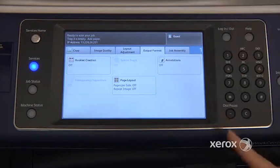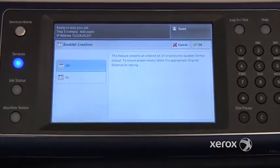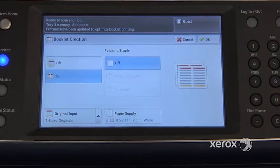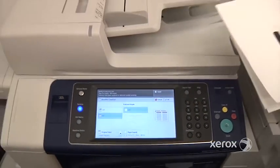In the Output Format tab, we have a number of fun features, including the booklet creation. If you select Booklet Creation and turn it on, what the machine will do — if we come back to our original document, our four-page document —